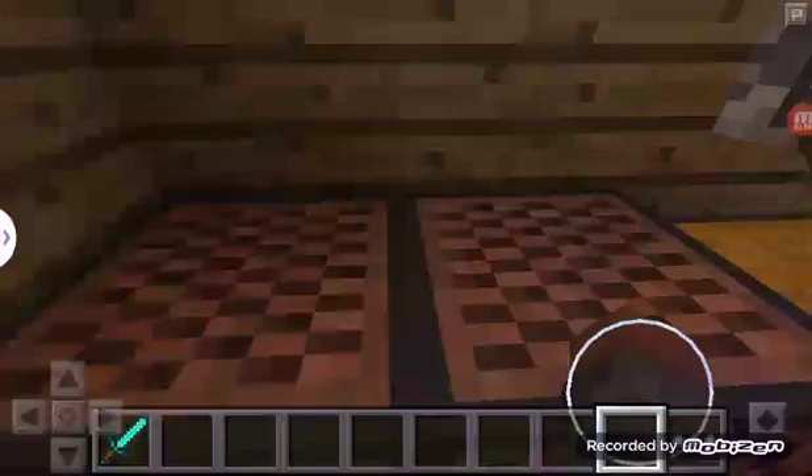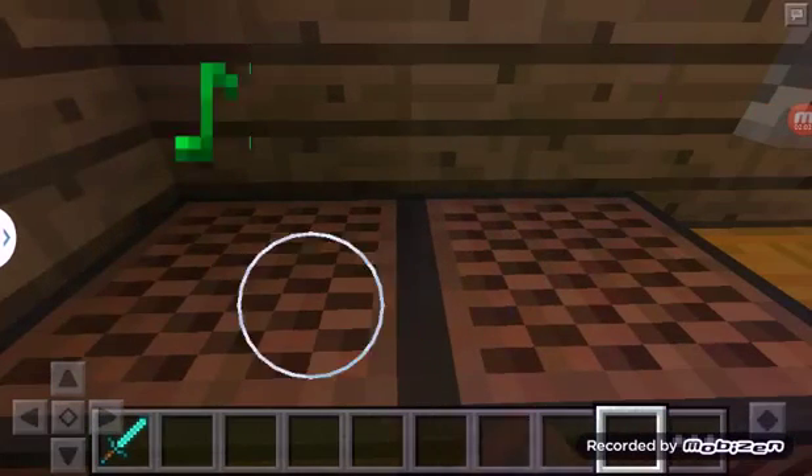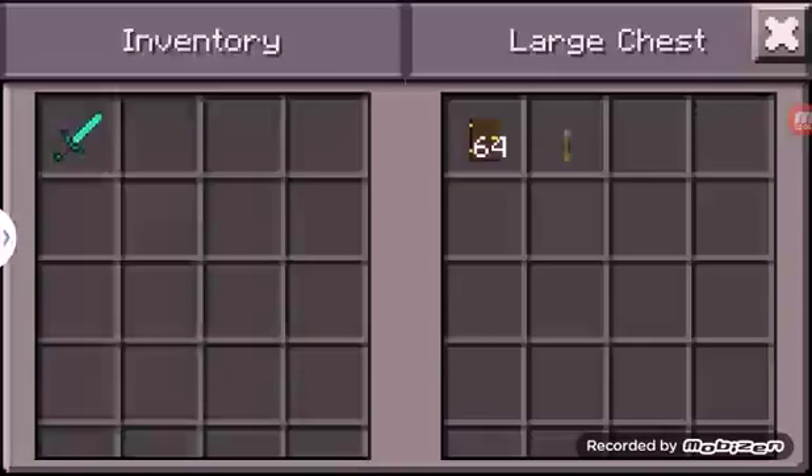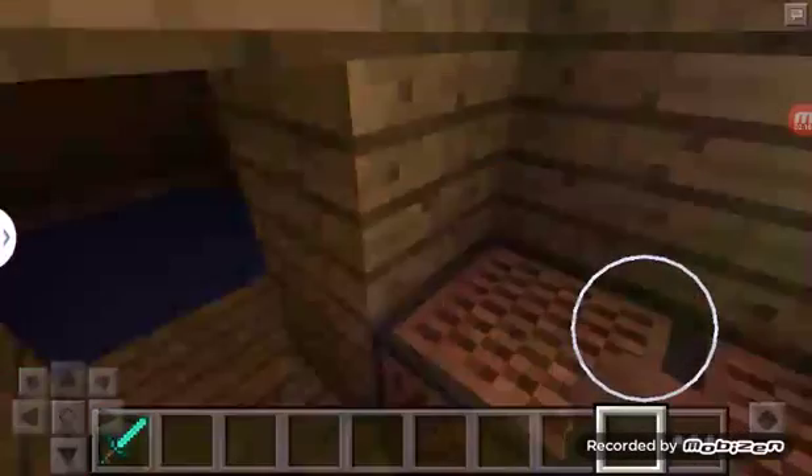Pretty much here we got note blocks, as a piano. Got that storage, we got a bed, and got that storage box.